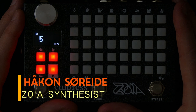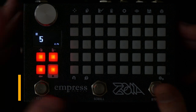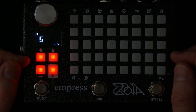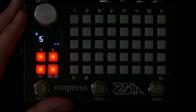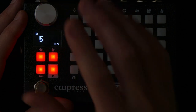Hello, my name is Håkon and welcome back to my channel where today I'm talking about the Empress FX Zoya again — the patchable modular synthesizer in a little box where the only limitation is your imagination, the CPU, and also the encoder.